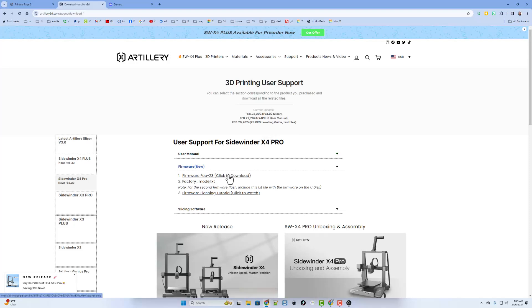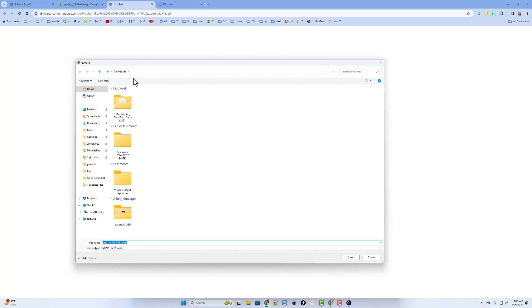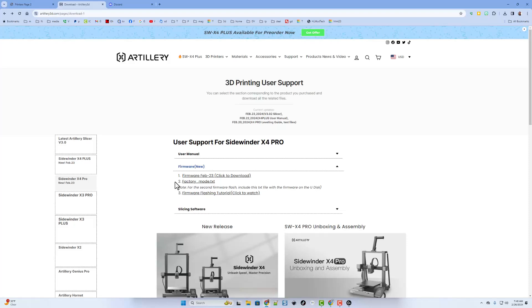So here's how it works. We're going to click to download, save it to my downloads folder. It's an MKSP file, just so it's easier to track down later. We can skip the factory mode .txt because that'll be for the second flash. They also have a video to watch, but of course I'm making one right here for you as well. So at this point, I've found my USB stick.